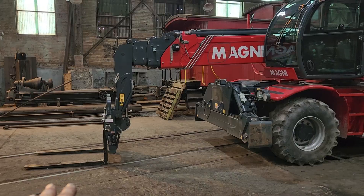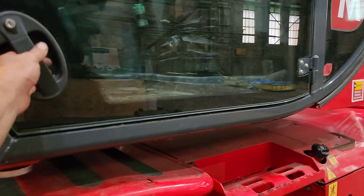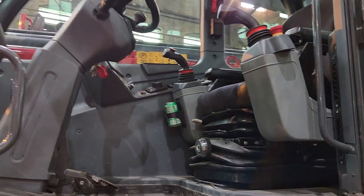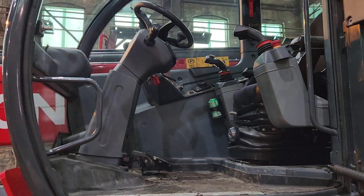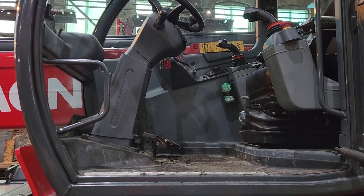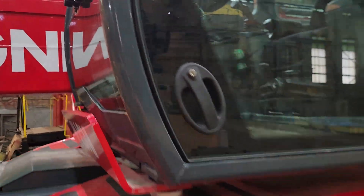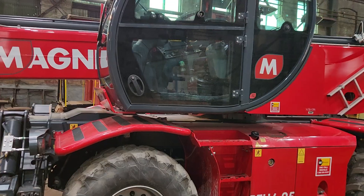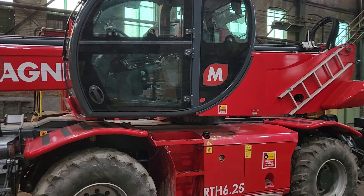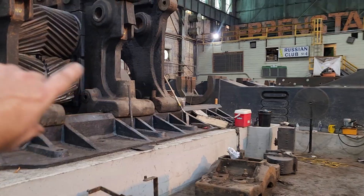You can also use this as a man lift if you put a man basket on the forks. There is actually a remote control for this thing so you can run it from the man basket — it can do just about anything. It's a rental from Cleveland Brothers CAT; we've had it for one week already and figure we're going to need it for another week.